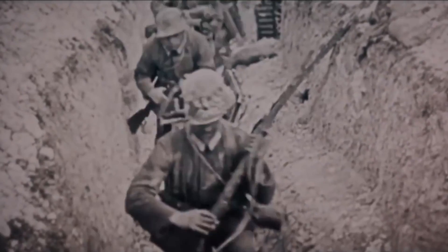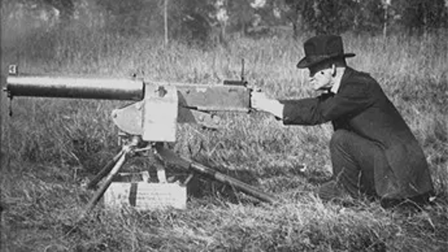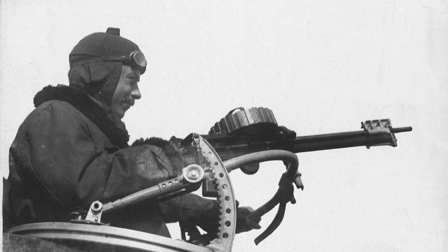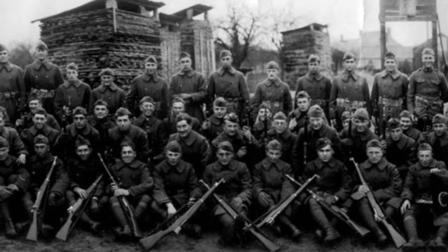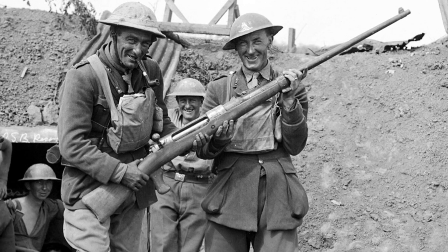The story of the 50 caliber BMG dates back to the early 20th century. Initially designed by John Browning near the end of World War I, it was originally intended as an aircraft weapon at a time when machine guns were heavily used and weapons of larger than rifle calibre began appearing on both sides of the conflict, such as the German 13mm anti-tank rifle.